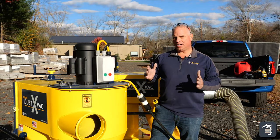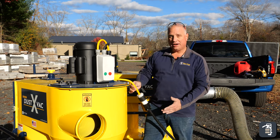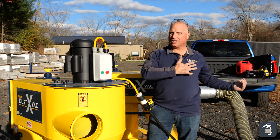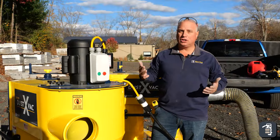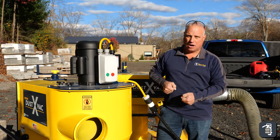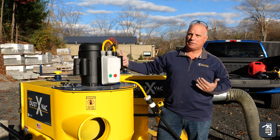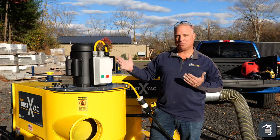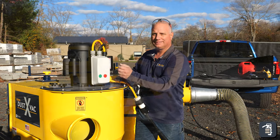We also have our Dust XVAC — this is an electric version. It runs off a heavy electric motor, obviously with a heavy cord, 240-volt, 30-amp circuit. Today I've got it plugged into a truck that has that power capability, but it's a great alternative. Say you're doing a project indoors running an electric saw, or in a rooftop situation where gas fumes might be sucked into the building — there are all these unique situations where this is a great alternative. You simply hit the green button and it's a go.